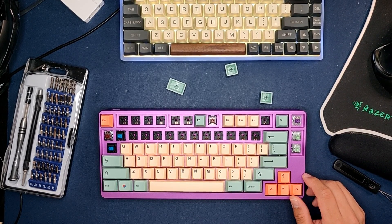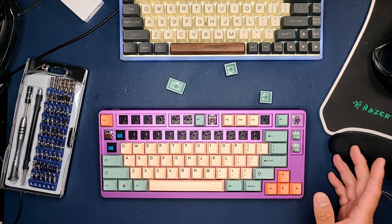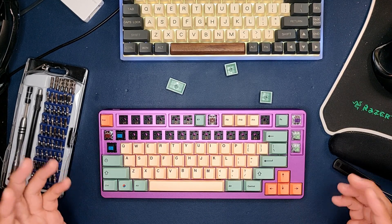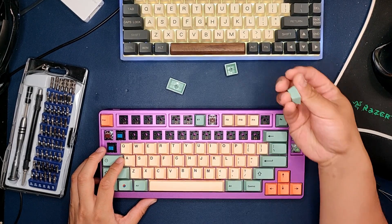Whenever it comes to a switch or testing a keyboard sound, you want to make sure that you build out the whole keyboard before you make a decision, because you get the sound through a complete package — through the case itself, through the switch choice, and through the keycap.